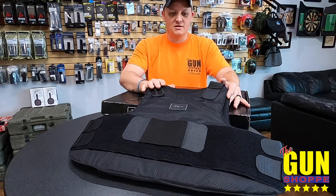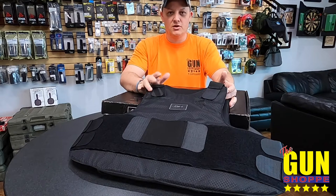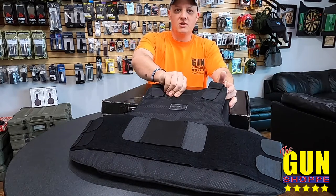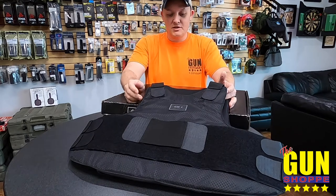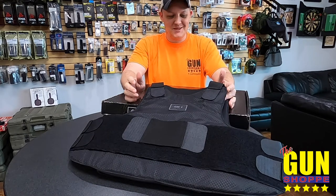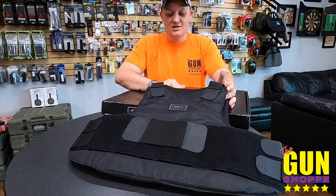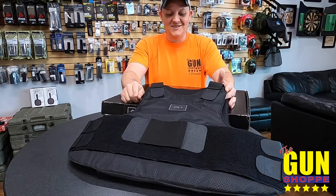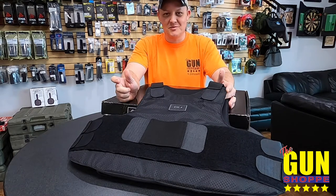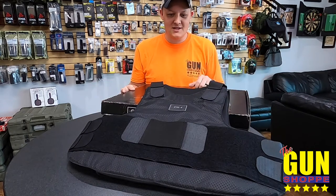This vest has a polyester carrier, and you can actually remove your body armor and wash the vest itself — it's fully washable. The panels are 100% woven aramid fibers. It's also compatible with the NIJ 0101.04 and the 2005 interim requirements, so it meets all those ballistic requirements.